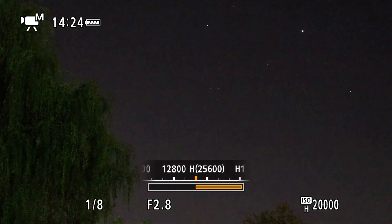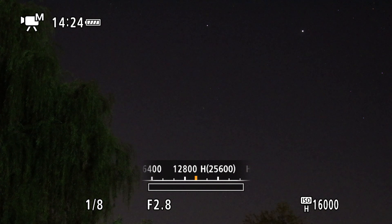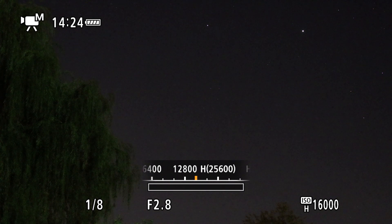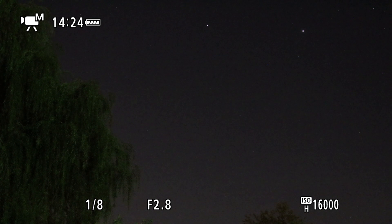Now we do have a moon rising over in the eastern sky. Mars has probably risen also, but I think it's down in the trees so we can go over there.